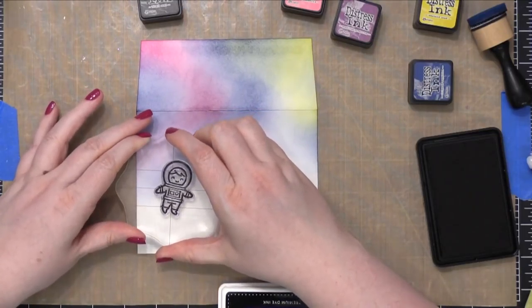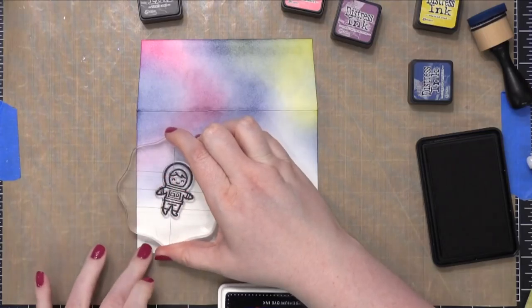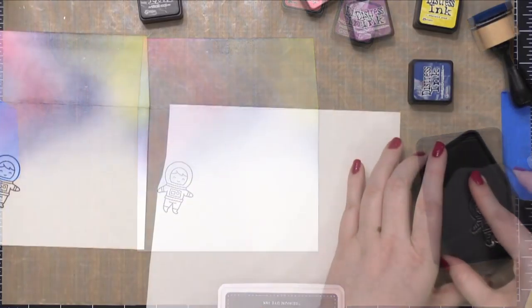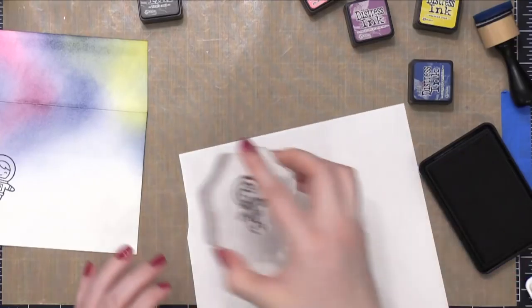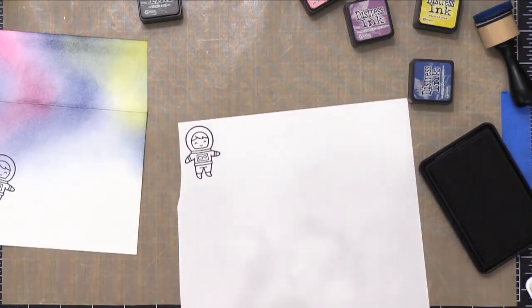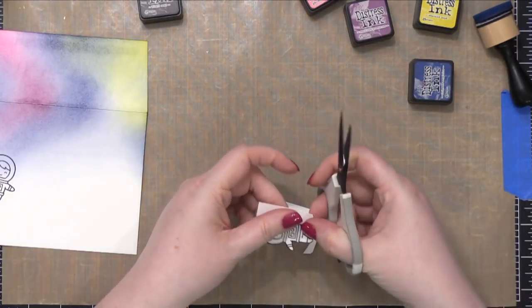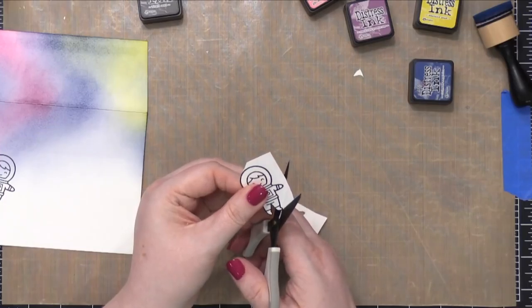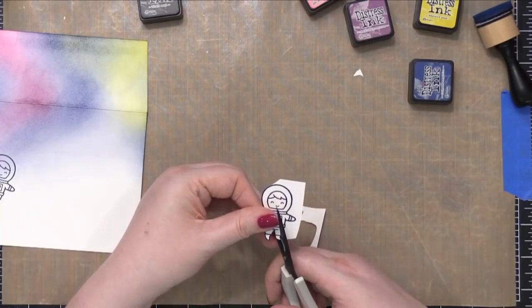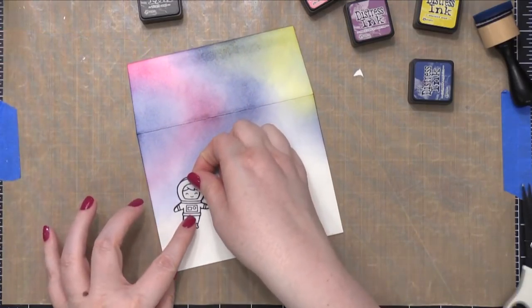Before I blend any more colors on here, I'm going to go ahead and stamp the little spaceman, and I'll also stamp him on some masking paper. This is Simon Says Stamp Masking Paper and I'm using some black ink from Simon as well. I used my scissors to cut out that mask, and this is going to go over the top of that stamped spaceman on the envelope to protect that area while I do some more blending.